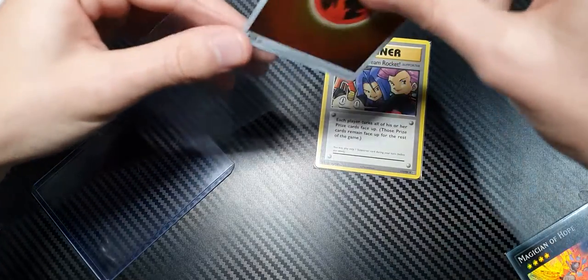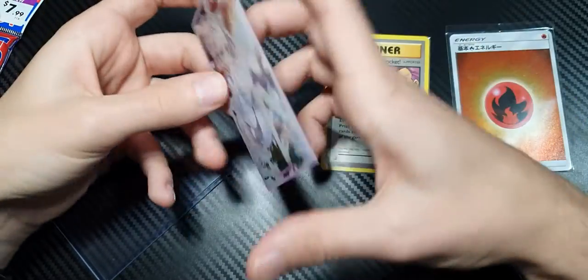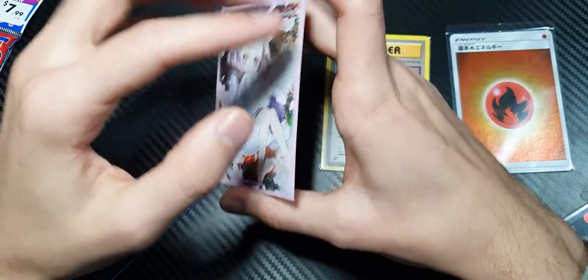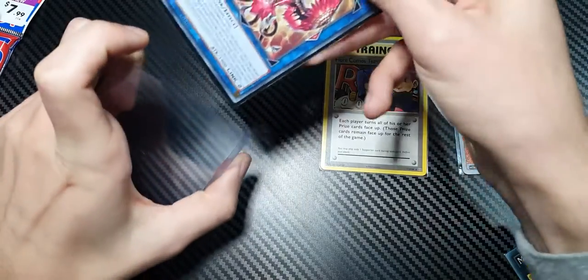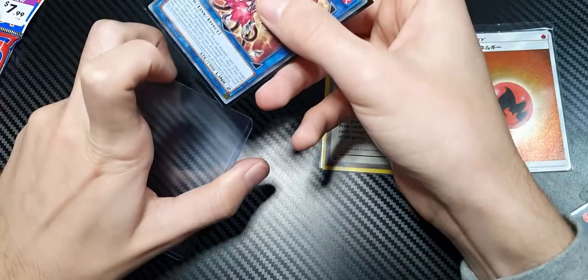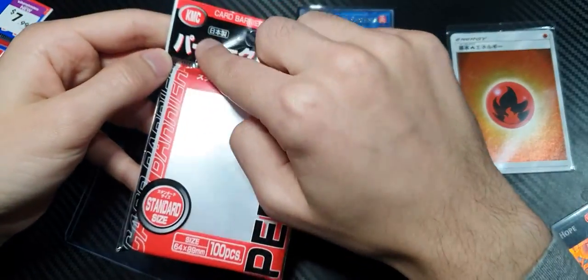So that's what I would recommend using Ultra Pro sleeves for. You can also use the card sleeves that have branding or art on them with a hard back — these are really, really good card sleeves, probably the best to use if you're going to use card sleeves. They're going to be more expensive than your KMC card sleeves.